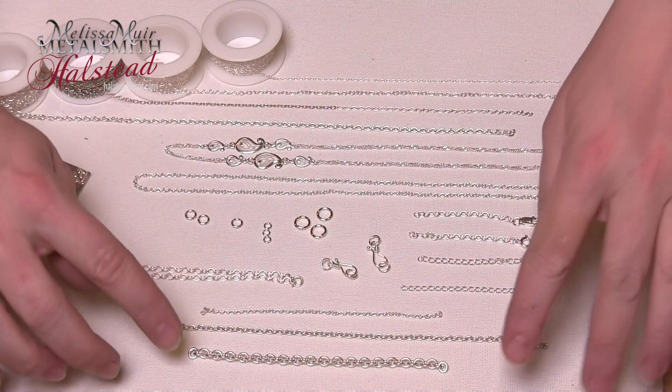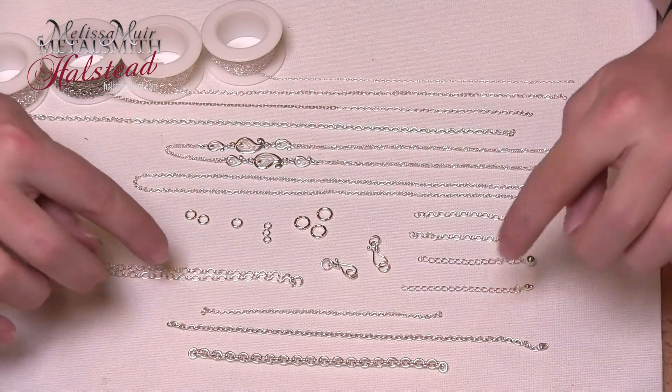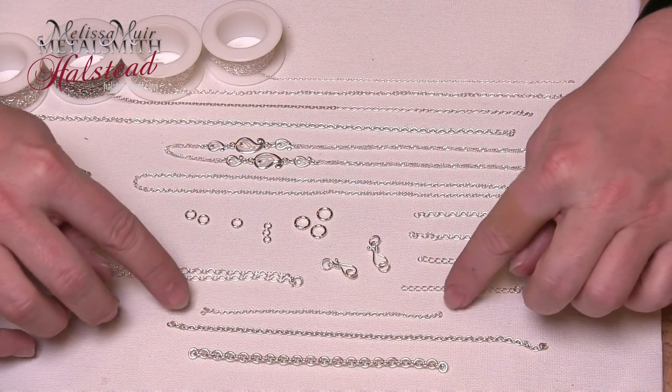One of the places that I really like to buy my chains from is Halstead Bead. They have probably the biggest selection of chains that I have ever seen or used myself. So let me show you a few of the options that are offered through Halstead Bead. I don't always know what I'm going to need for a chain, so I might just buy a short piece.